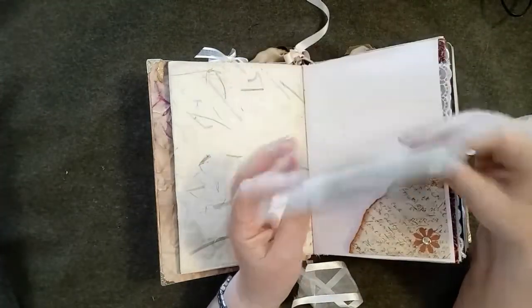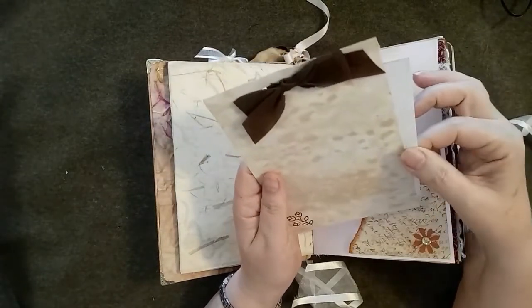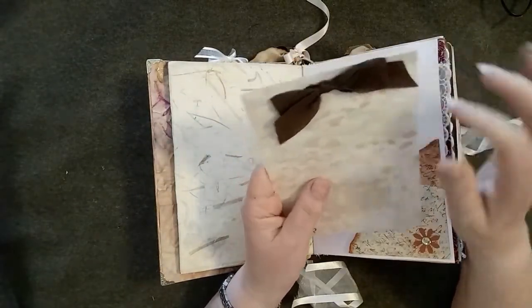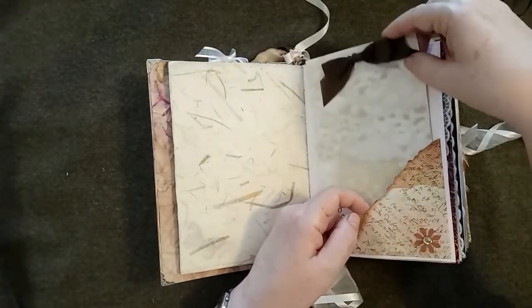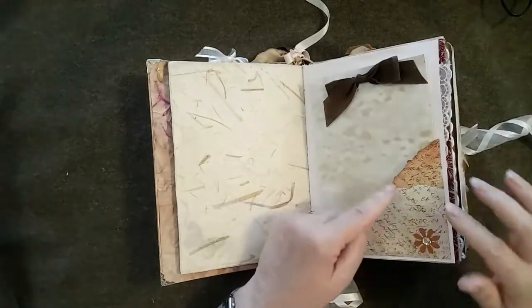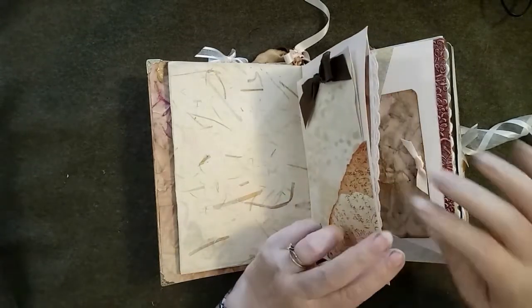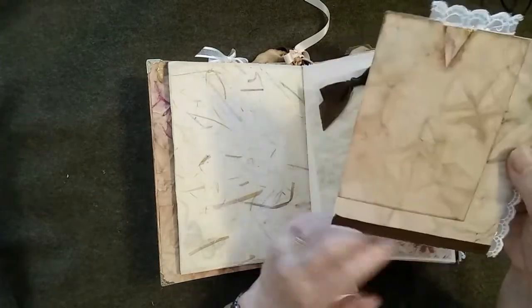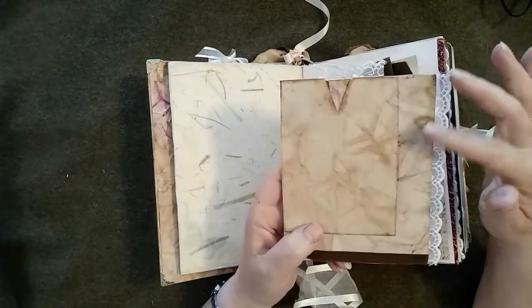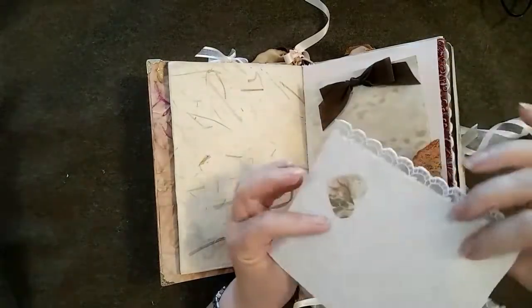I've made a pocket here from some coffee-dyed paper and there's some coffee-dyed paper inside. This is more of the vintage seam binding, held in place with a pocket from a pad of papers — a little cut-out and some bling. This also is part of a pocket, and in the pocket I have some more hand-dyed paper and a little tag that pulls out from there.